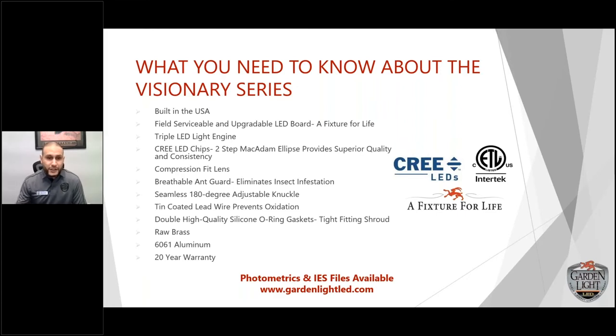The fixture is field serviceable and upgradable — LED board, any fixture for life. This is important because you don't have to be stuck buying new fixtures. You can have one fixture and do different things inside of it. You can change out the board if you want different color temperatures, or change out the driver and upgrade as technology continues to advance.